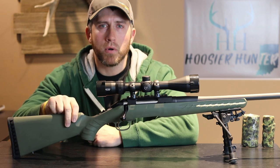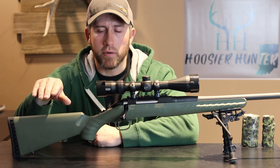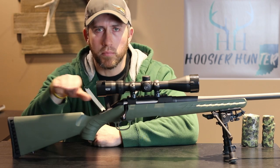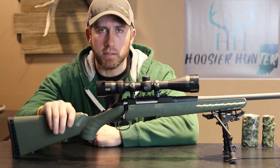It's extremely important whenever you're rifle shooting to get the same cheek weld. You want to make sure and have your same plane of eyesight each and every time you put your cheek against this stock.